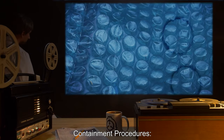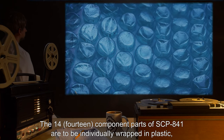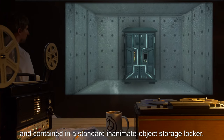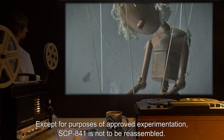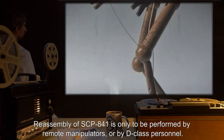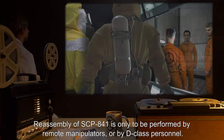Containment Procedures. The 14 component parts of SCP-841 are to be individually wrapped in plastic and contained in a standard inanimate object storage locker. Except for purposes of approved experimentation, SCP-841 is not to be reassembled. Reassembly of SCP-841 is only to be performed by remote manipulators or by D-Class personnel.